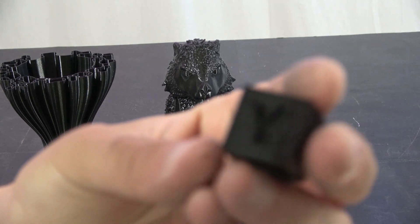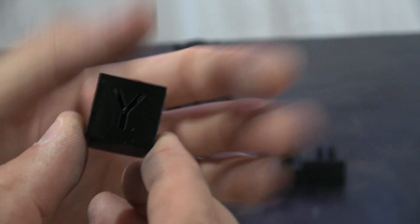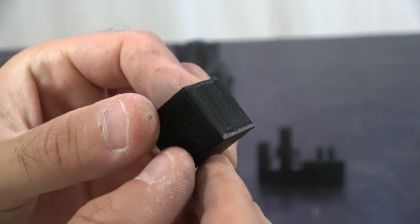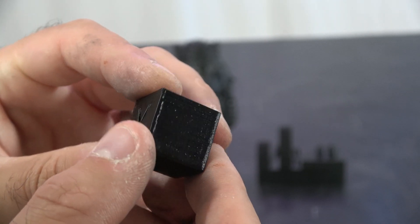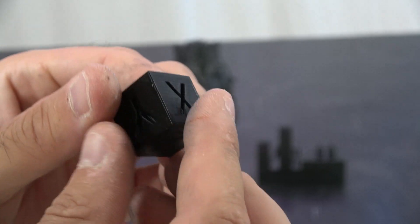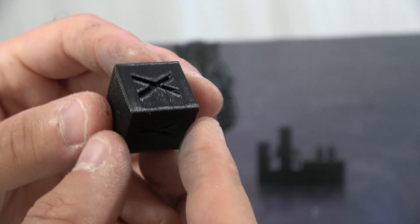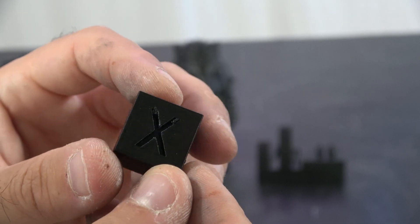So, print quality. First things first, this is the calibration cube that it did. The profile I'm using is actually the Artillery Genius profile that I've got, with a few little tweaks around retraction and things like that. And I mean, that is about as good without a lot of finer tweaking as you could ask for. So I'm very happy with that.